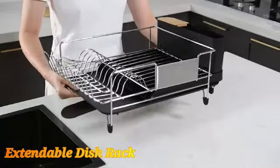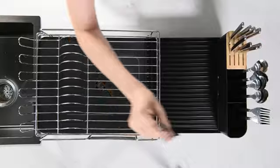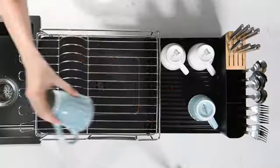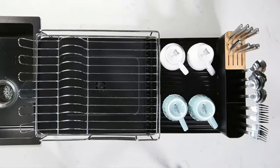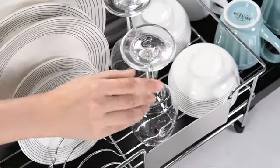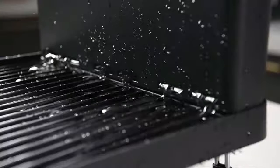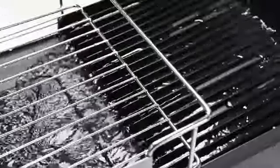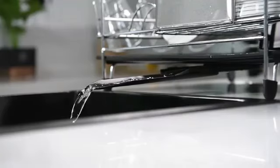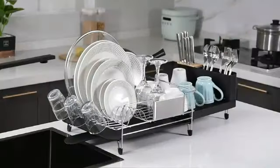The Kitscher Large Dish Drying Rack is a top-tier product that seamlessly combines functionality and durability. Crafted from high-quality stainless steel, this dish rack is built to last in any kitchen environment. With product dimensions of 26.7 inches in length, 12.9 inches in width, and 5.9 inches in height, it provides ample space for drying various kitchen items. This dish-drying rack, designed by Kitscher, comes in a sleek black color that adds a touch of elegance to your kitchen decor.